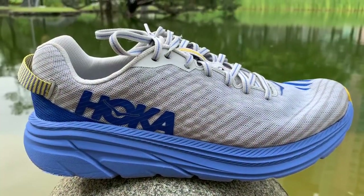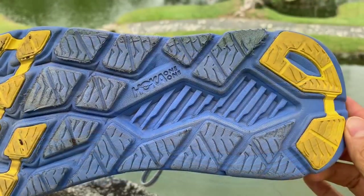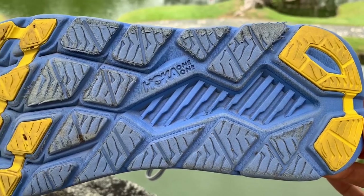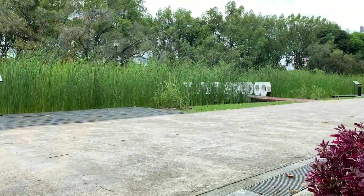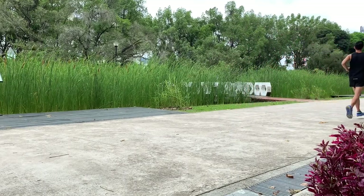For the next version, Hoka needs to change the upper to a softer, more premium-feeling mesh and add rubber on the outsole for increased durability. Thanks for watching — if you enjoyed the review, like and subscribe to the channel. You can also read my written review on runrepeat.com.